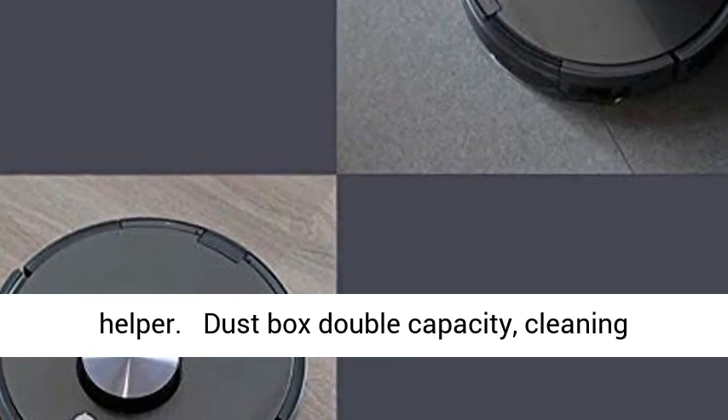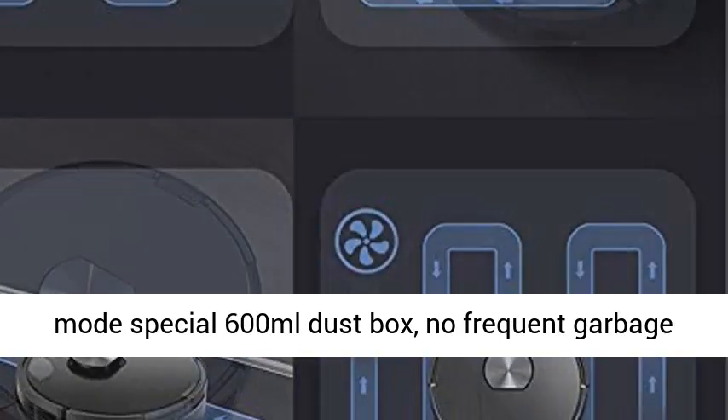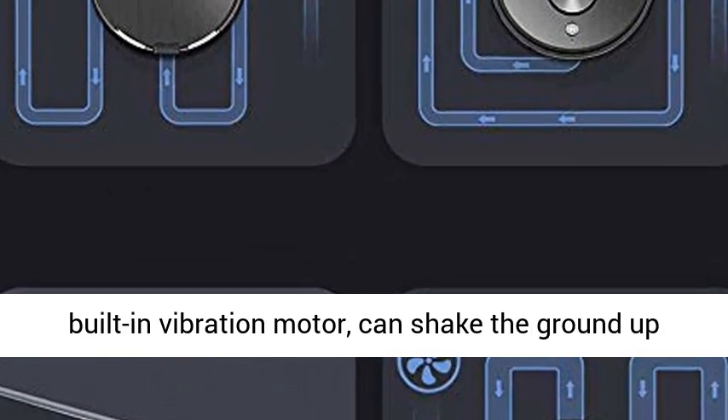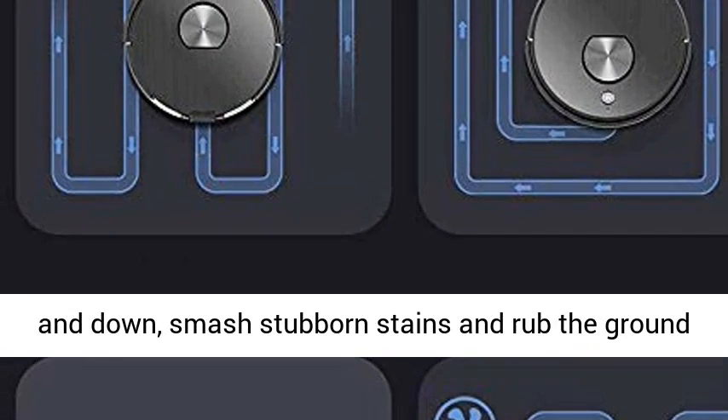A large-capacity 600ml dust box means no frequent garbage disposal. For wet cleaning, a 300ml water tank with a built-in vibration motor can shake the mop pad up and down, smashing stubborn stains and rubbing the ground at the same time for a fast and thorough clean.